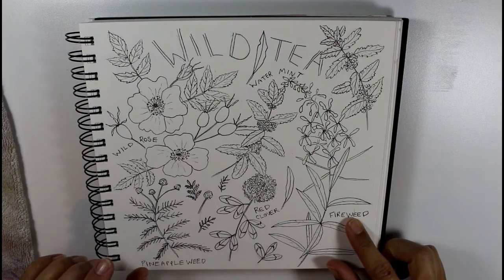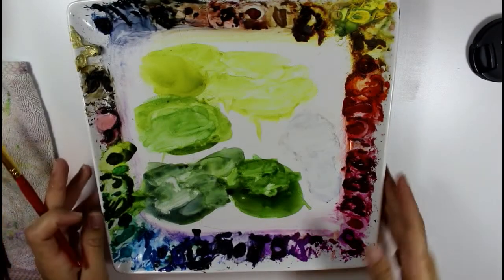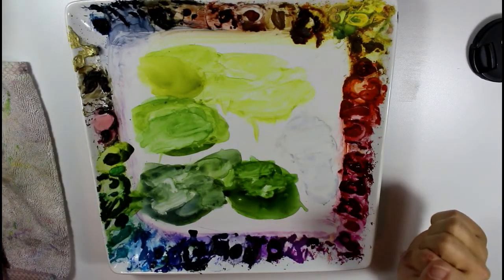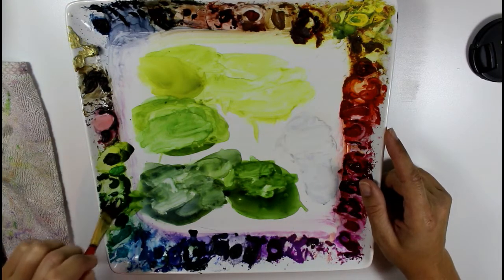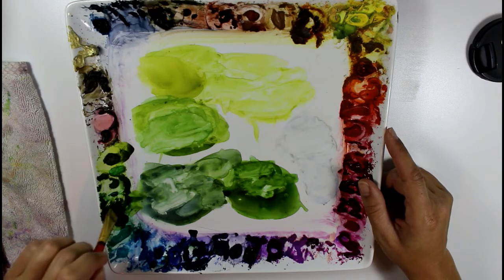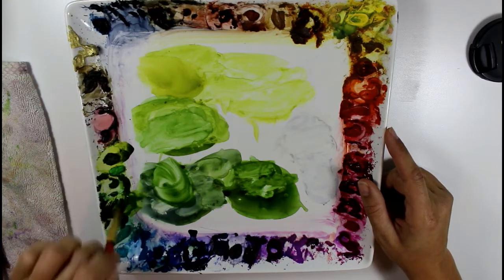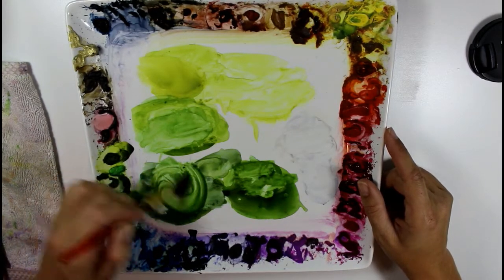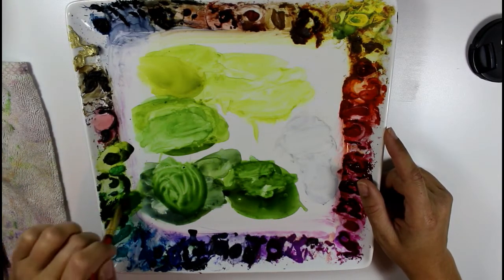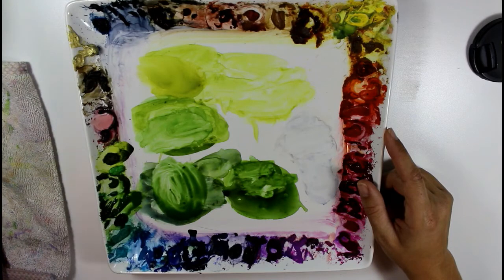I'm going to mix a green that would work fairly well for these leaves. I have my main palette here, and I still have some green left over from another painting that I'm going to add to. I'm using a Winsor & Newton permanent sap green — just going to start a puddle of that. Permanent sap green is a great base color for botanical greens. I don't often just use a green out of the tube; I like to add something to it or use yellow and blue to make my green.